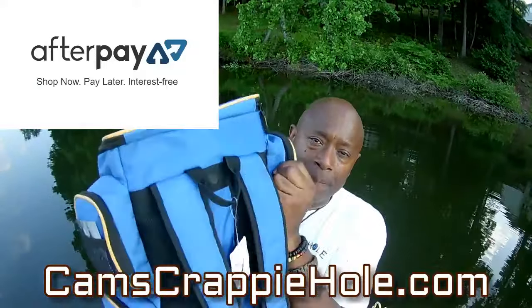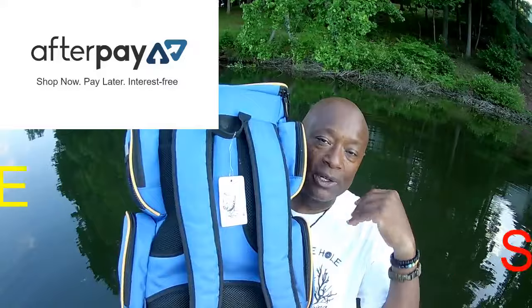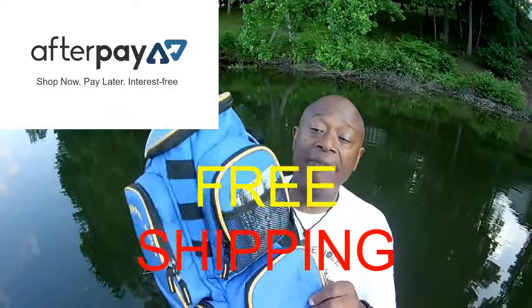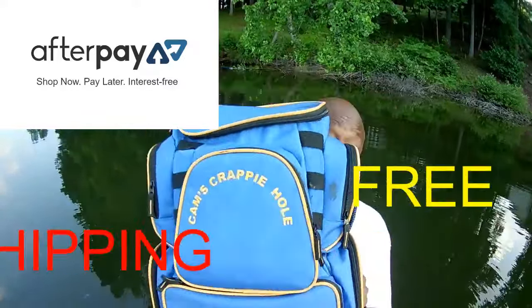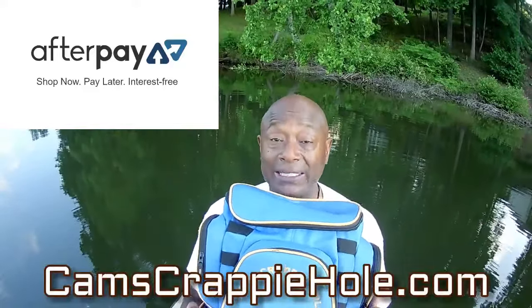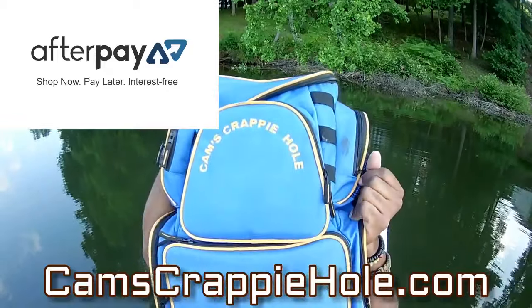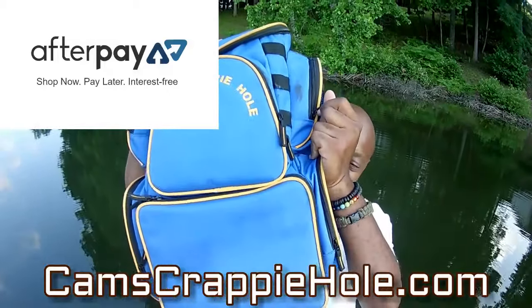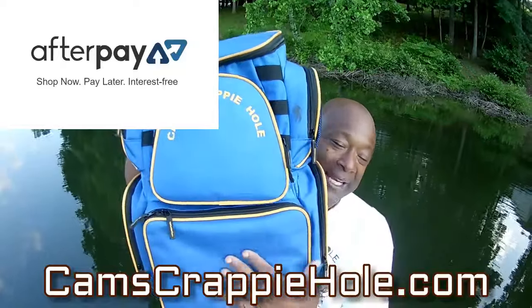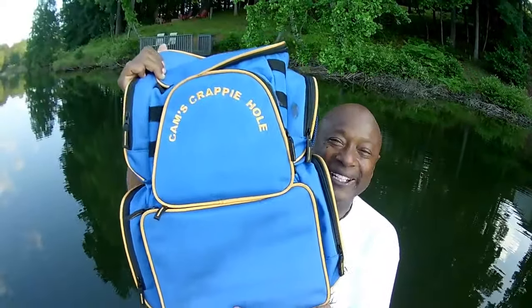The back is breathable, the straps are adjustable — you just slap it on your back and you're ready to go. We only have these for a limited time. If you think you may be in the market for a new backpack tackle box, this is the one you want. Just go to camscrappyhole.com and you'll see it. You get four big carrying containers down here.